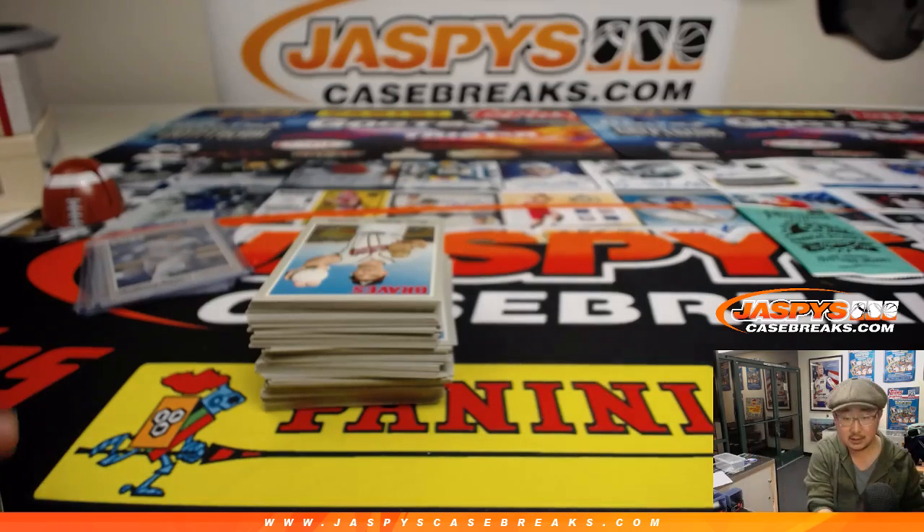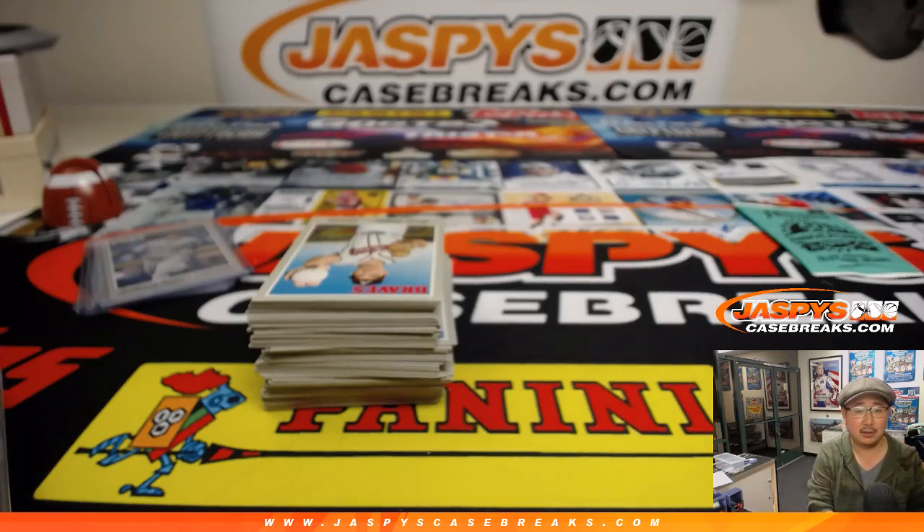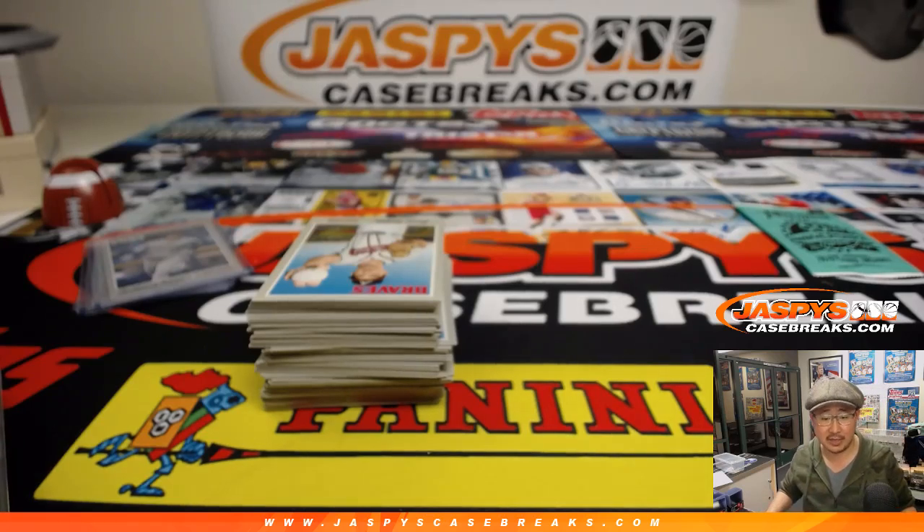24 packs per box. So 24 times a 12-box case — there's only 288 packs per case, which is not a lot considering some of these odds.